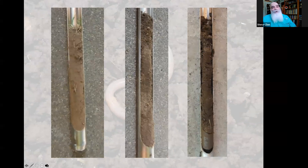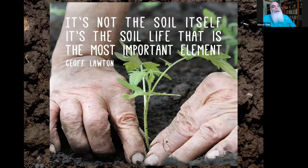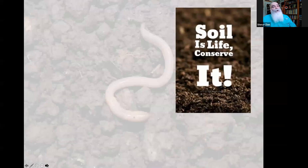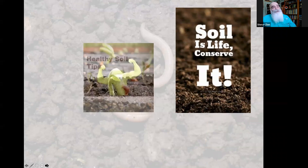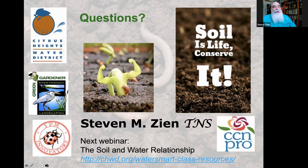As Karen Ross, Secretary of the California Department of Food and Agriculture, states: 'We need to pay attention to what's feeding our soil so it can continue to feed us.' And that feeds us both physically in our vegetable gardens and spiritually with our landscapes. You now understand it's not the soil itself but the soil life that is the most important element. Soil is life and we have to conserve it. Please sign up for tomorrow's webinar at noon on the soil and water relationship.